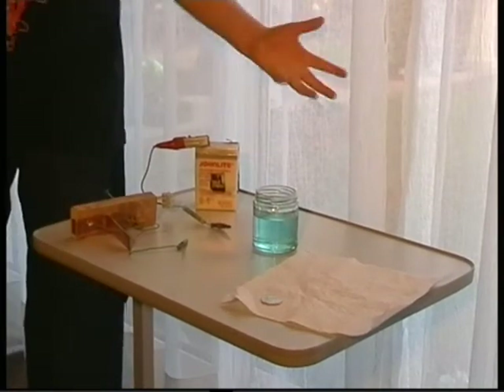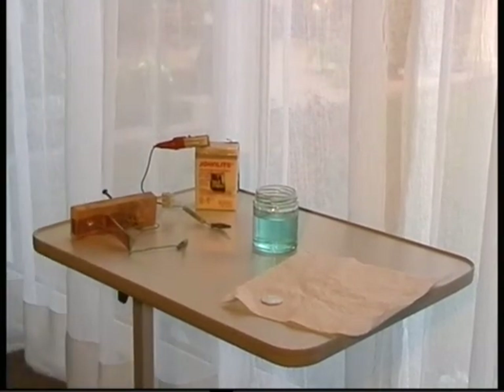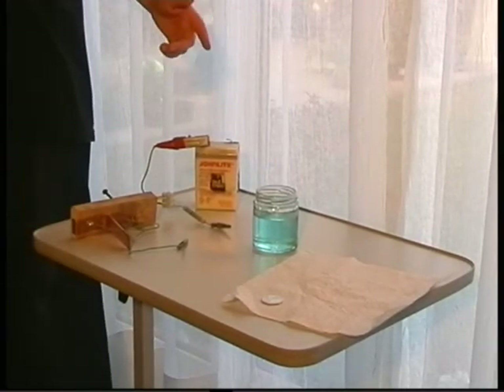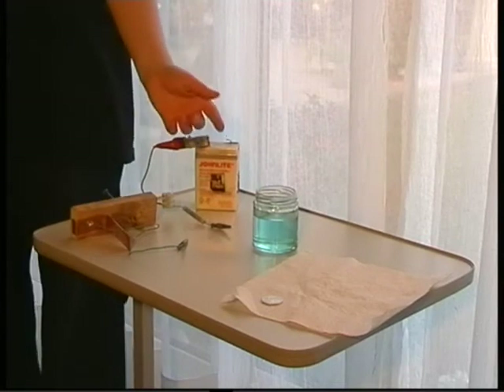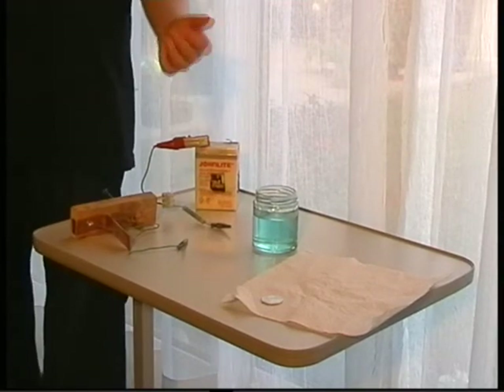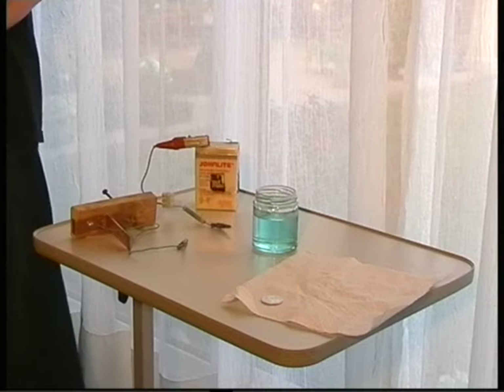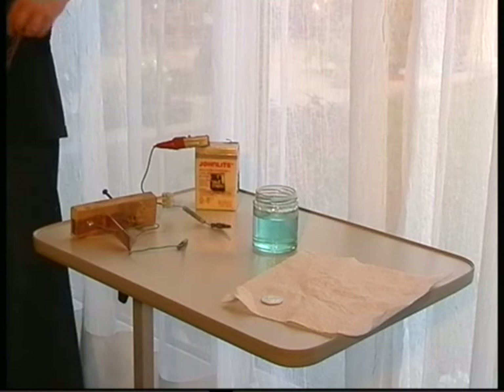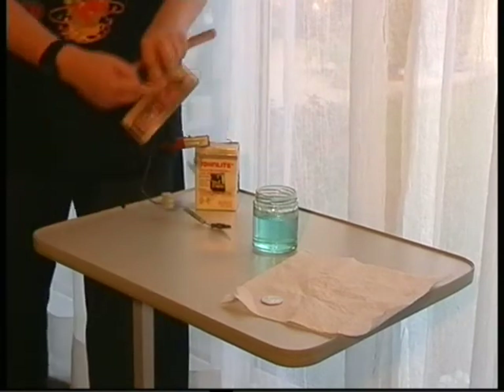This is the equipment we shall be using. First we have a jar containing a mixture of copper sulphate, sulphuric acid and water — this solution is called the electrolyte. The copper to plate the coin will come from a piece of copper water pipe, which we have hammered flat.